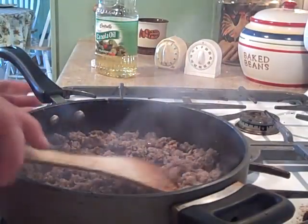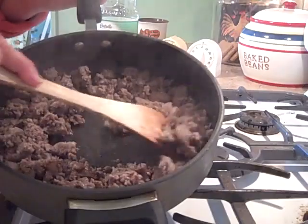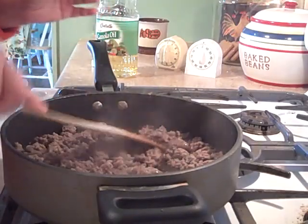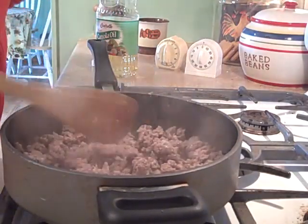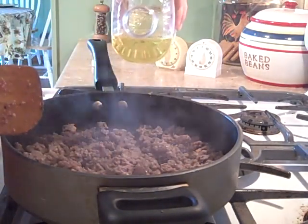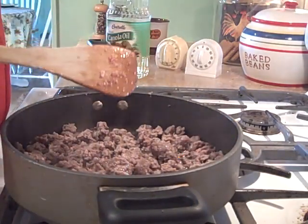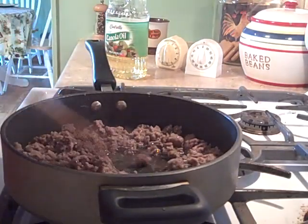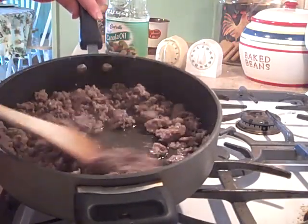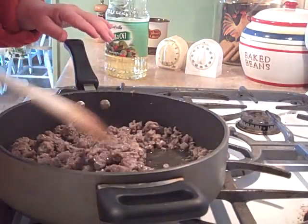See how brown that is - nice and brown - but you can see there's not much juice or grease because this is pretty lean breakfast sausage. That's when I add some more oil, just so when you add the flour and the milk it makes it nice and thick. I don't really measure, I just go around and do just a little bit - maybe a quarter cup. See how much more juicy it is now? That's the consistency you need.